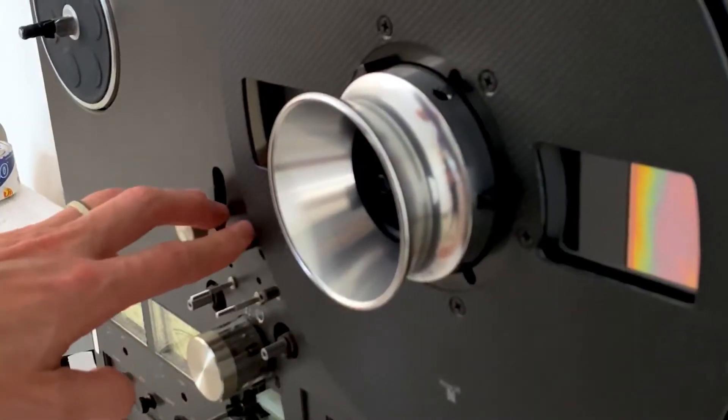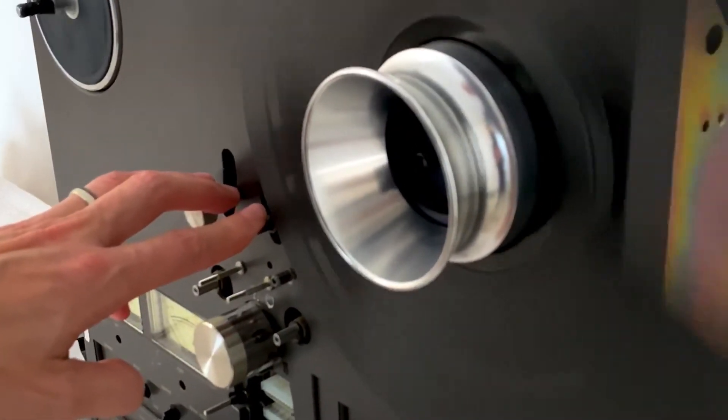Finally, each finished reel is checked for balance and alignment before it's sold.